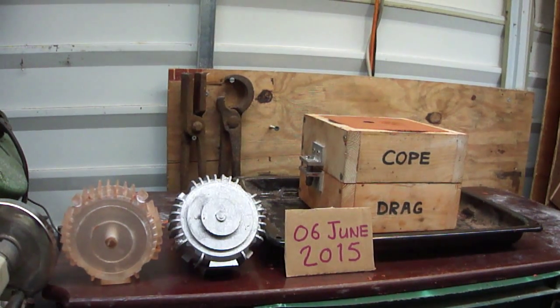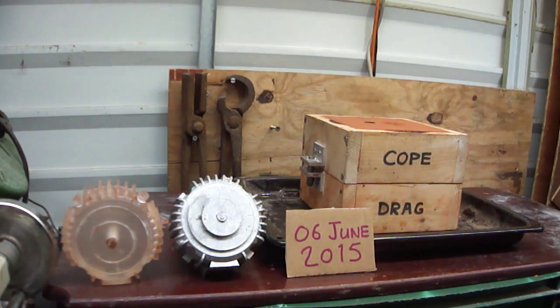Hi, welcome to this video. Here I am pouring a motor end shield casting hair coat.